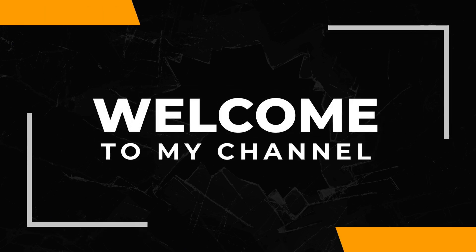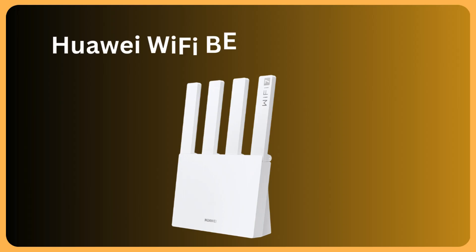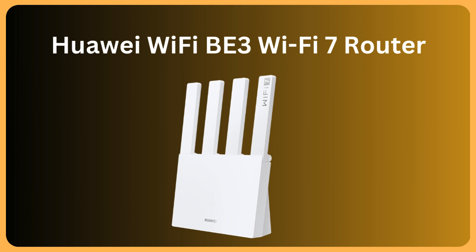Welcome to my channel. Huawei Wi-Fi B3 Wi-Fi 7 Router.